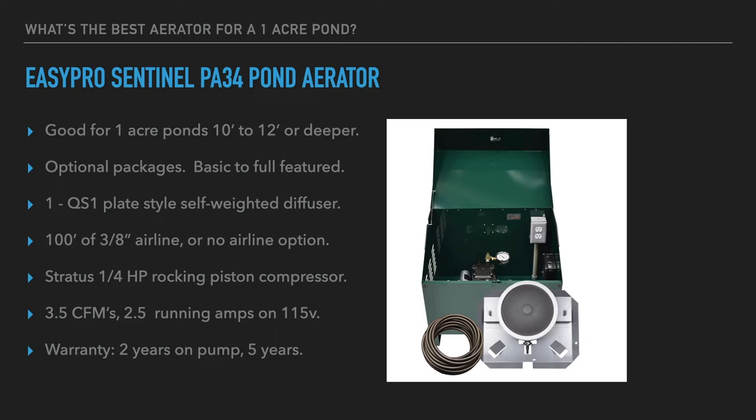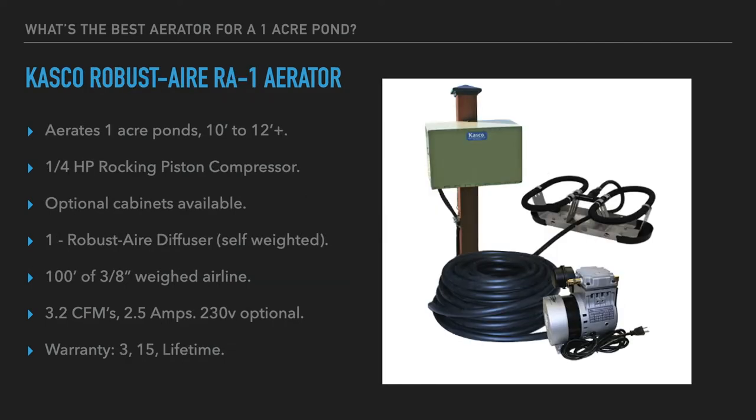The EasyPro warranty is two years on the pump and five years on everything else, including the diffuser, airline, and cabinet. Next is the Casco Robust Air RA1 aerator, which will also aerate up to one acre, around 10 to 12 feet deep or more, using a quarter-horsepower rocking piston compressor.